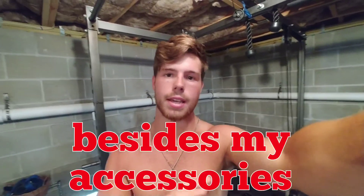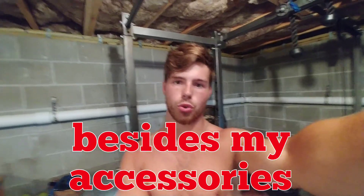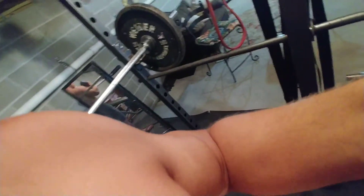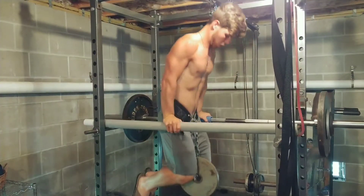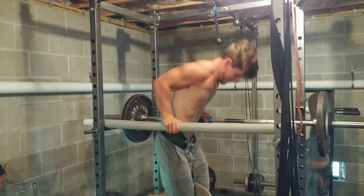Now we're moving on to weighted dips. This is the one constant I keep in all three days. I'm doing three by eight on weighted dips, just trying to get as strong as possible before I plateau. When I do plateau I can either deload and start going back up, change to a variation like ring dips or weighted push-ups, or increase the volume. For now I'm increasing weight every week pretty quickly.